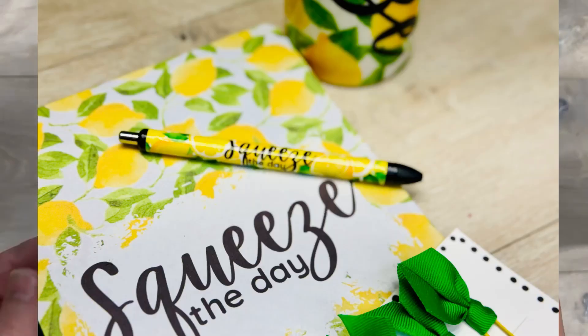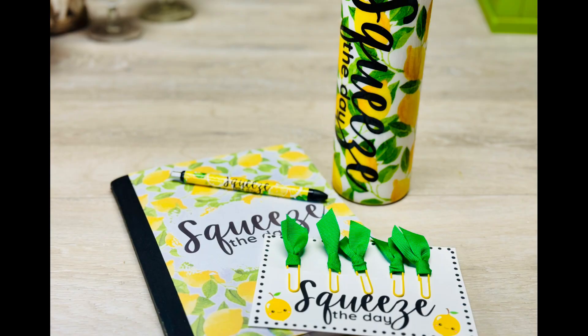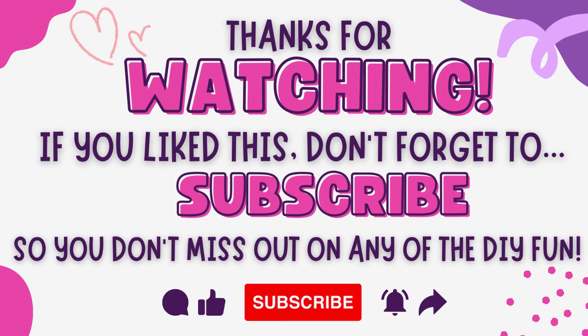I did a bunch of them because I had a bunch of different notebooks — look at how pretty! This is a whole set you could do. What a great gift this would make, and hello, you could give yourself a gift — I'm just saying! Anyway friends, thank you so much for watching and I hope this inspires you.